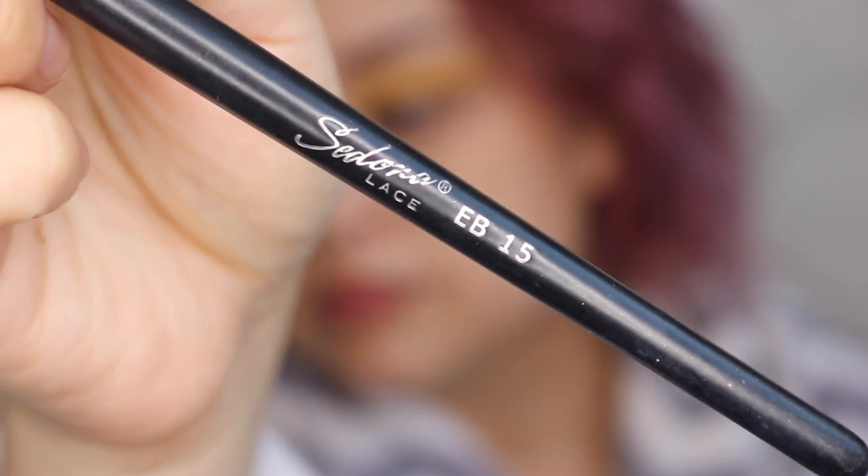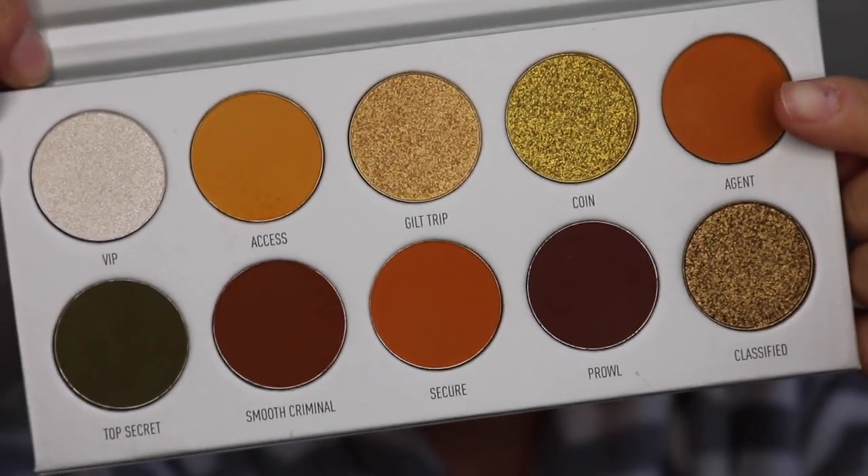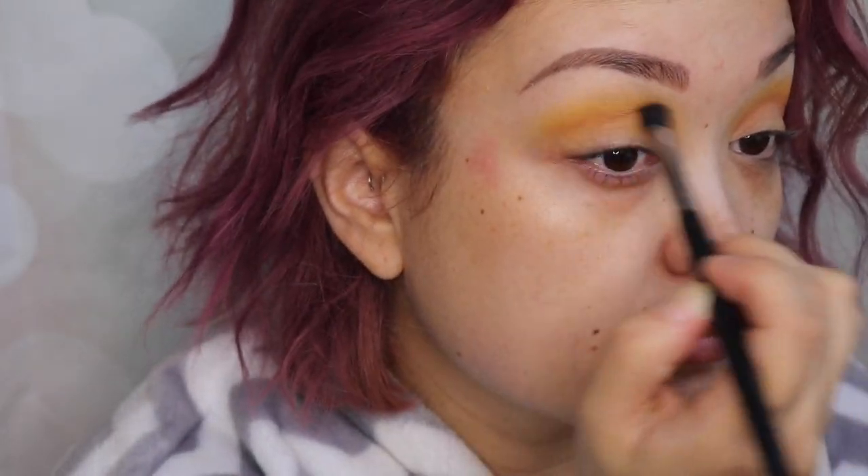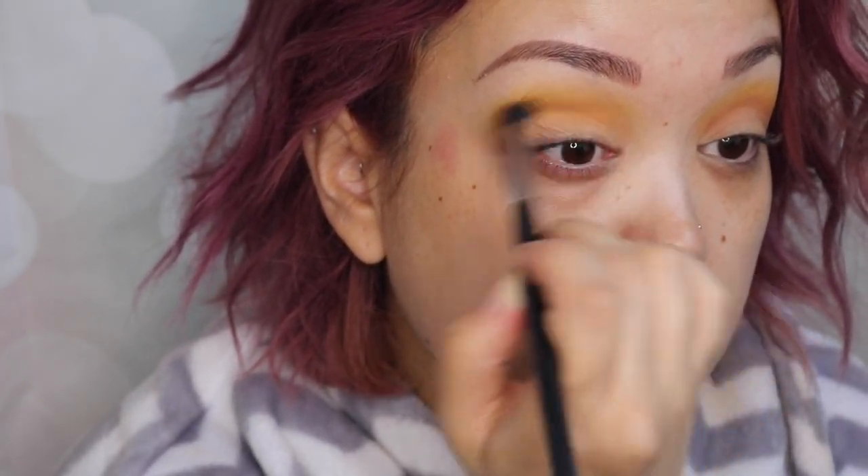Next I'm going to go in with my Sedona Lace EB15 brush and use the color 'agent.' I'm going to put that just lower into my crease area so there's a nice gradient from the yellow to the orange. Build that up to your liking.